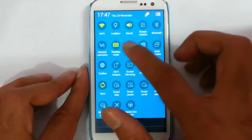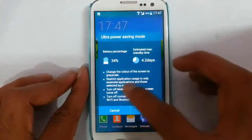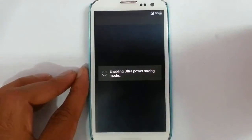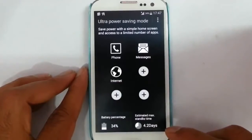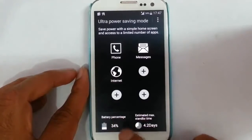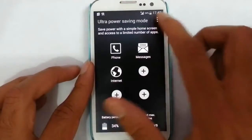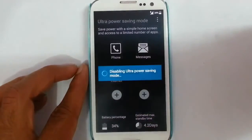Besides that, we have reading mode. And then ultra power saving mode — it's all working fine. Ultra power saving mode will convert your device into a low level mode, so you will save battery. You can see the battery percentage and estimated maximum standby time in this mode. You can also add applications to ultra power saving mode using the UPSM Modular.